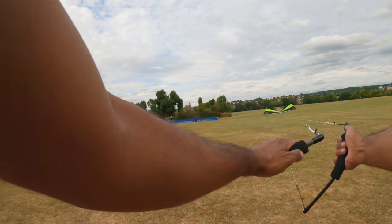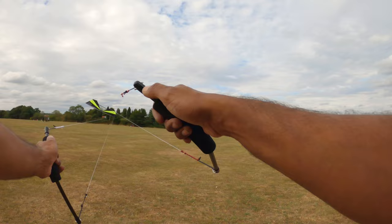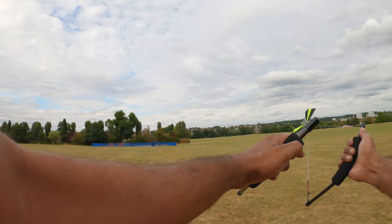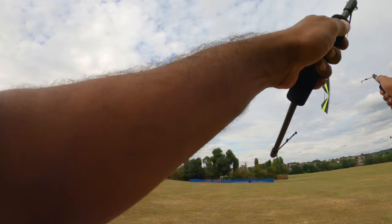That was the other thing with this kite as well — these slides near the ground, I barely have to do any inputs. It just does it. Yeah, it's crazy stable, this kite. And it just does these big, wide sweeping turns.